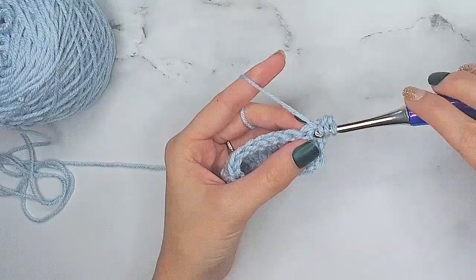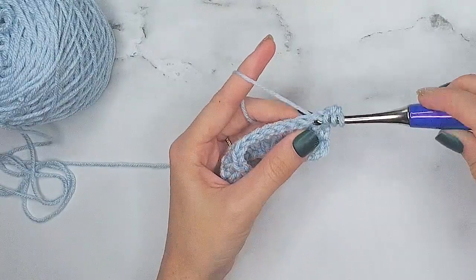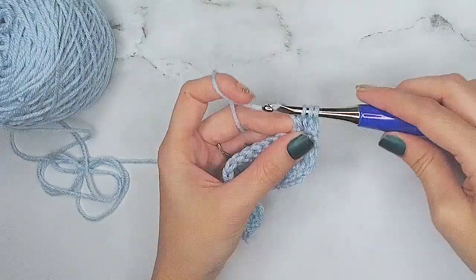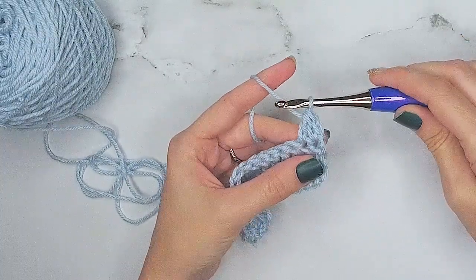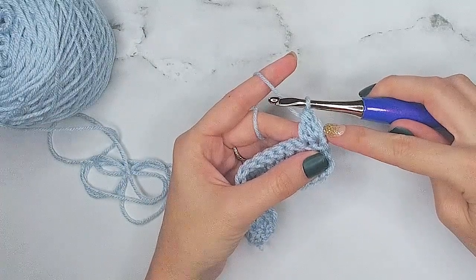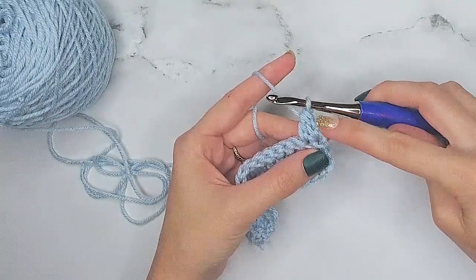We'll simply yarn over and insert our hook into the next stitch, yarn over and pull through two, yarn over and pull through all three loops on the hook. And now you have started the row by doing a stacked single crochet decrease.